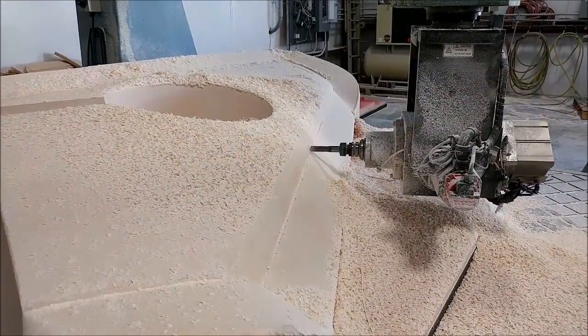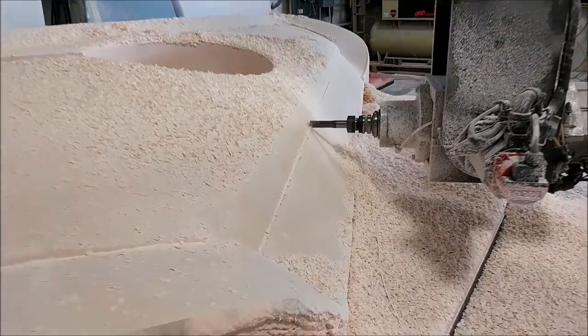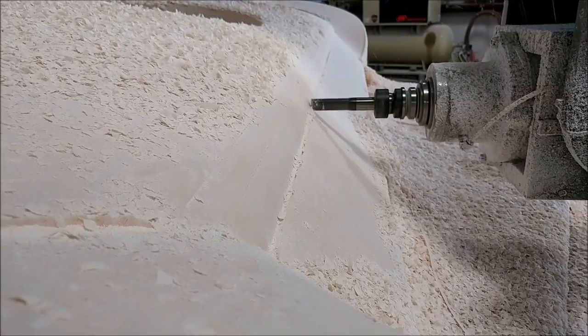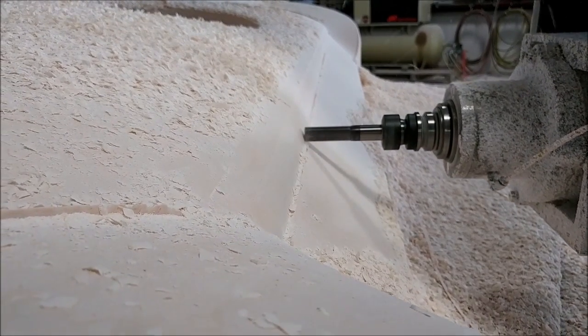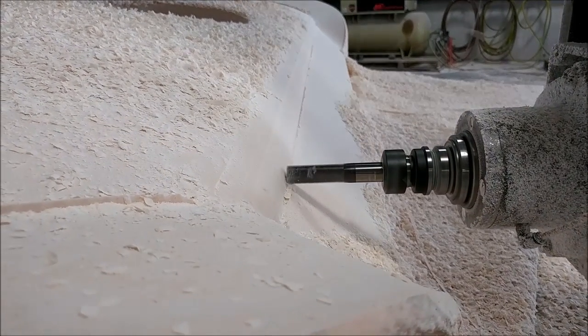Here we're running some swarf cuts on this plug to finish off some of the transitions from one surface to the other. This basically just runs the edge of the mill along there and cleans off the last little bit between the two different surfaces — the flange and the main field area.